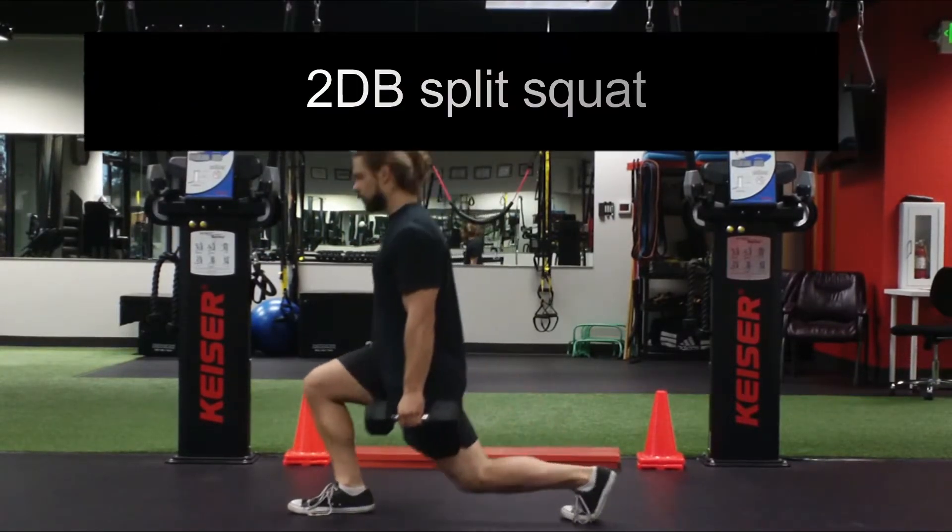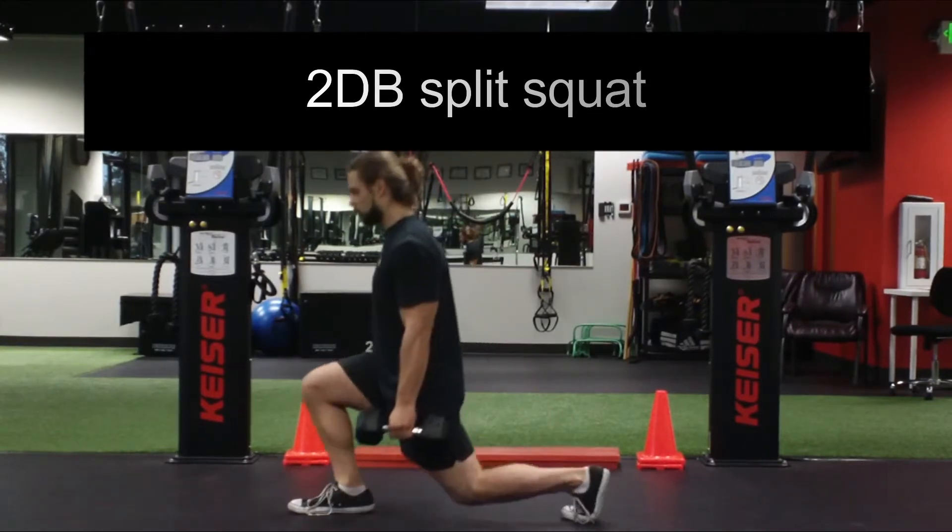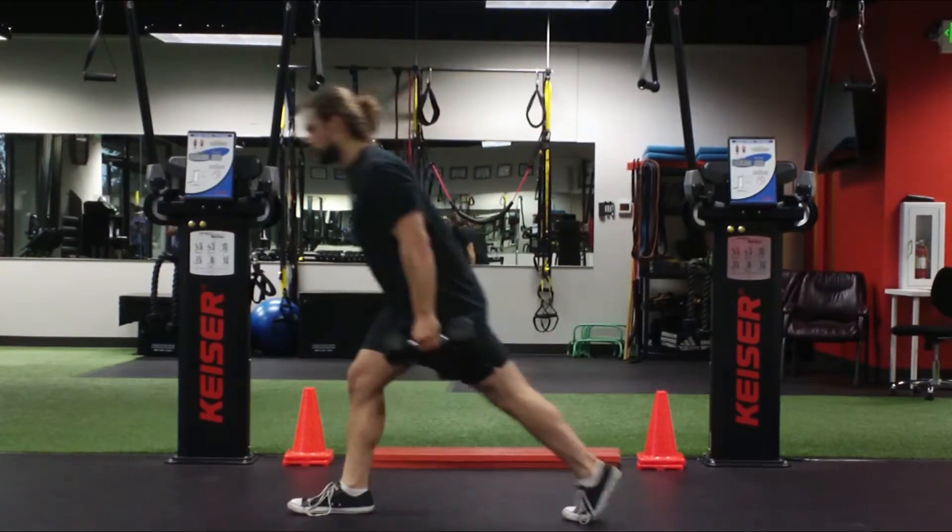Still keeping the ribs down, core braced, and trying to maintain a parallel torso and front shin.